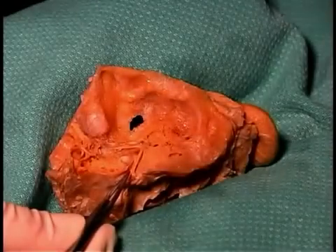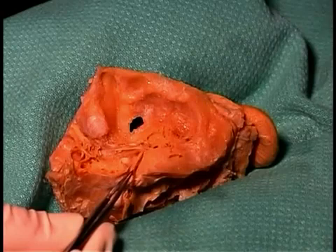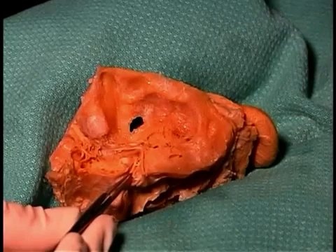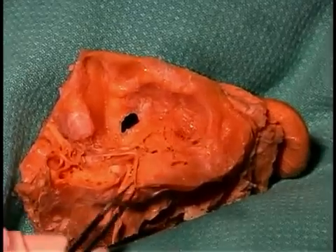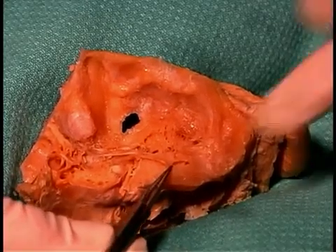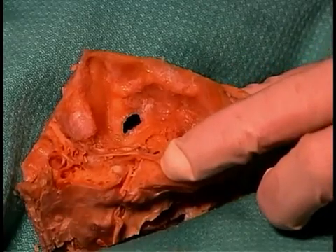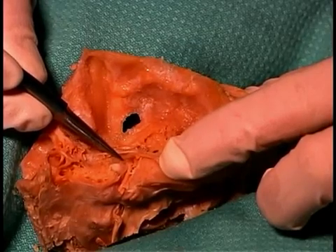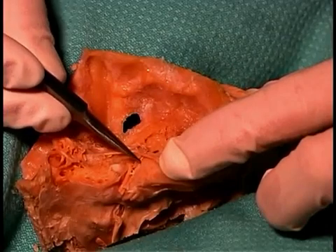As we described, we have now removed the roof of the internal auditory meatus. We can see cranial nerve 7 here, and if I just reflect that for a moment, you can see the components of cranial nerve 8 as well. Let's start with cranial nerve 8 — we don't have to follow it very far. As you can see, there are two branches proceeding through the internal auditory meatus, and they will simply go off in their respective directions to innervate the cochlea and the semicircular canals, or the vestibular apparatus.